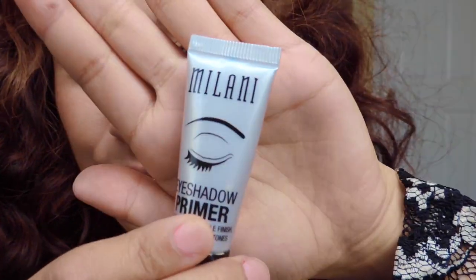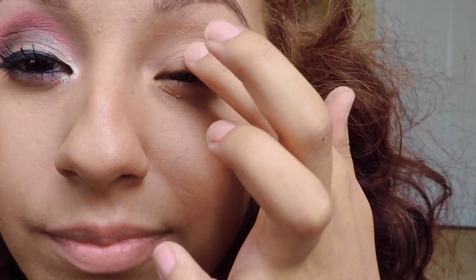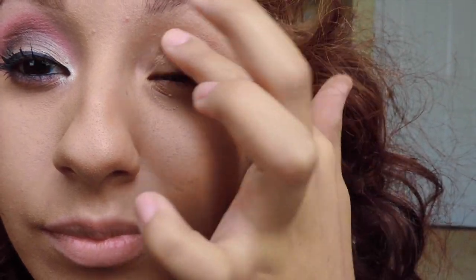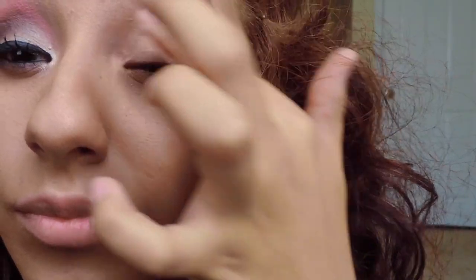Let's start off. We are gonna start off by using the Milani eyeshadow primer and we're gonna put a little bit on our finger, just enough to cover your eyelid, and we're gonna smudge it. I smudge it with my finger — I feel like it works a little bit better than just using a brush. And you're just gonna do that all over the eyelid.